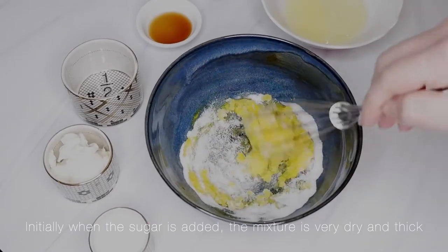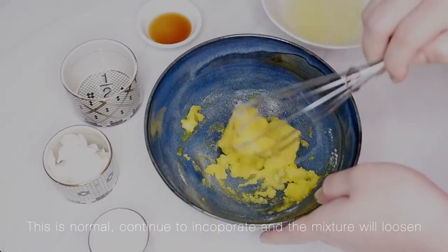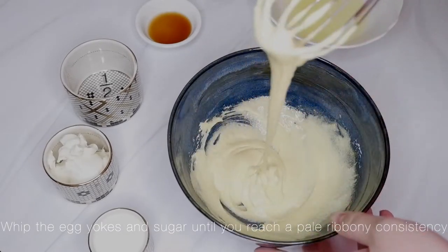Initially, when the sugar is added, the mixture is very dry and thick. This is normal. Continue to incorporate and the mixture will loosen. Whip the egg yolks and sugar until you reach a pale ribbony consistency.